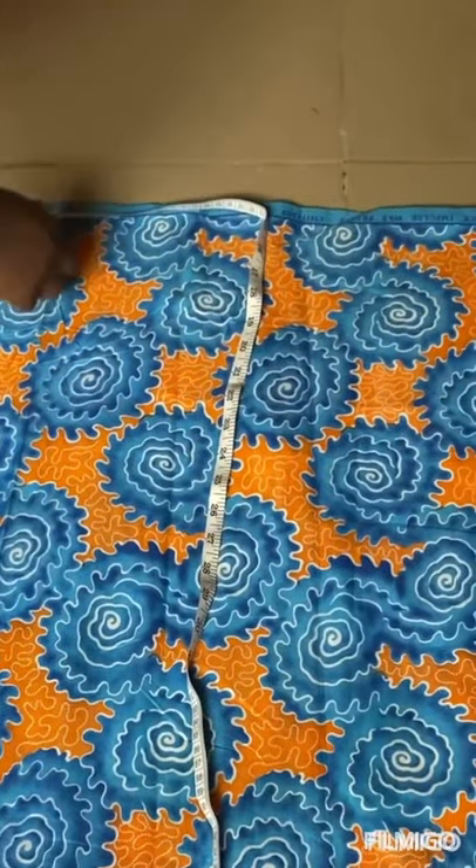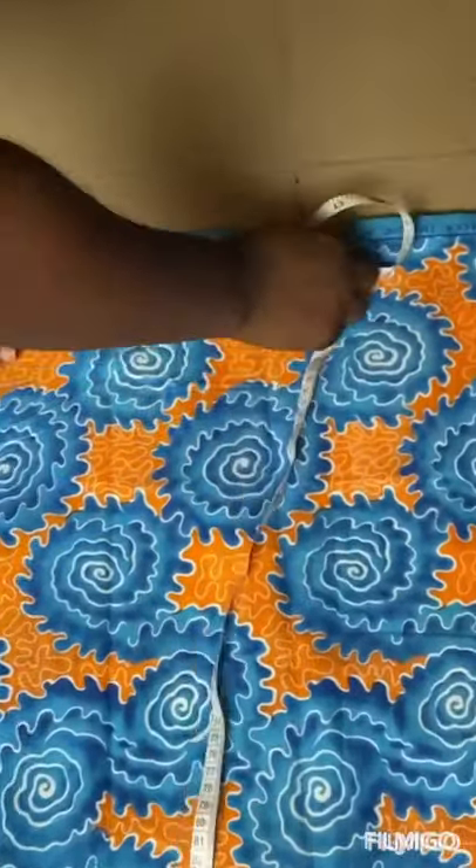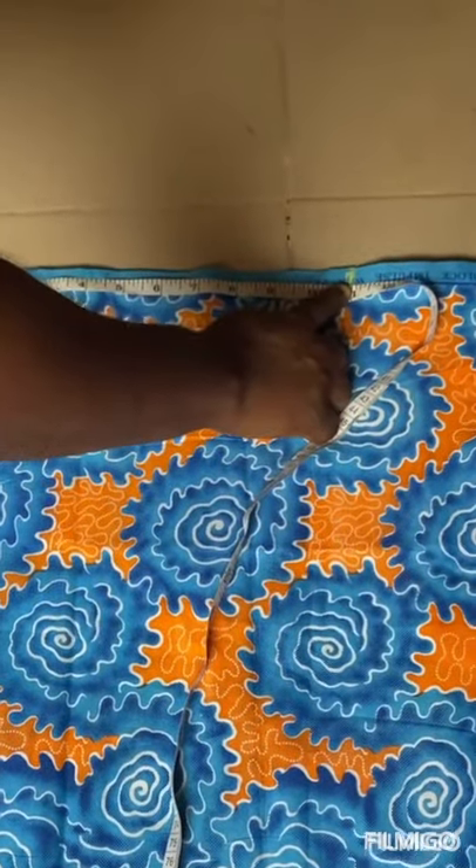So we'll be adding extra 11 inches for our excess shoulder, because we are fixing elastic so we need it to be very full.